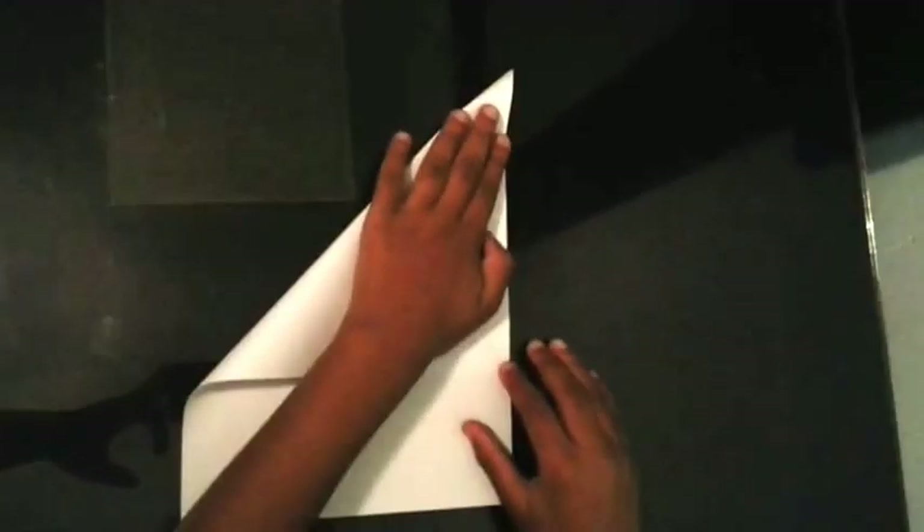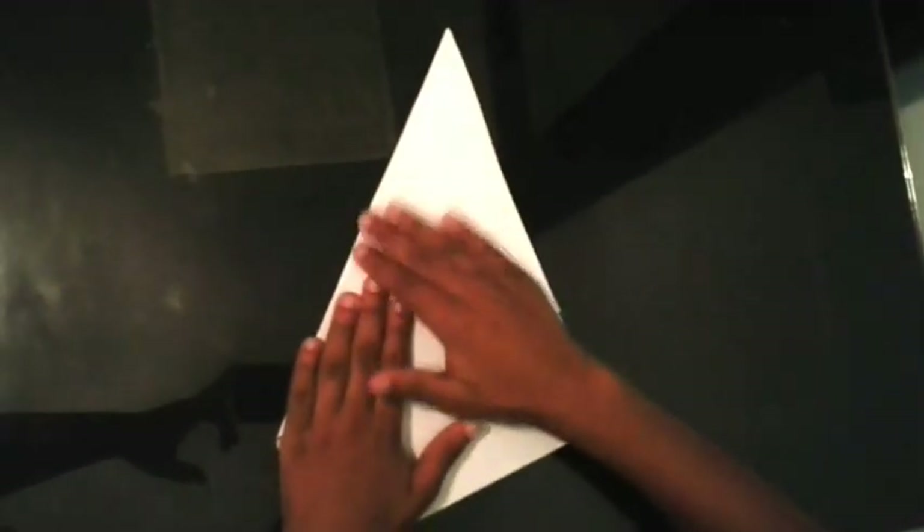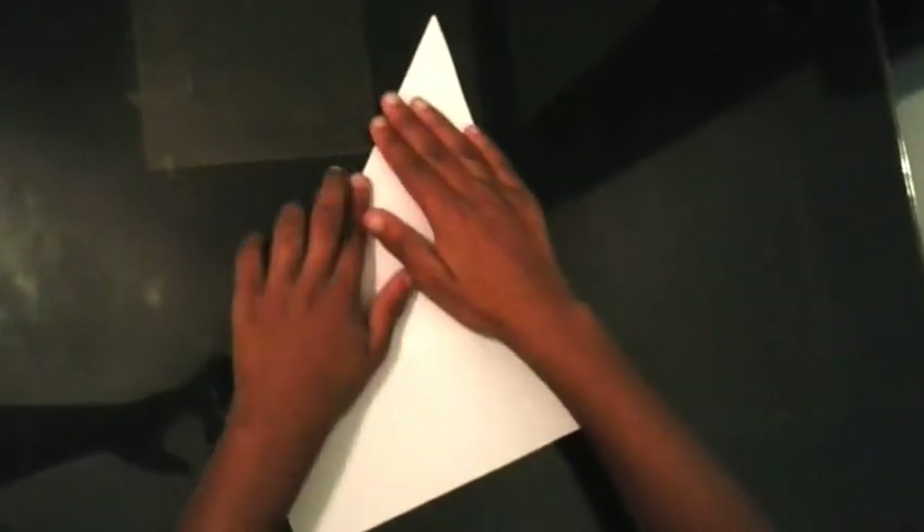Then you're going to take this corner here and fold it to that piece there, like this. Then you're going to unfold it again.